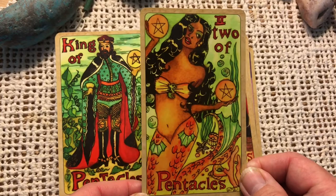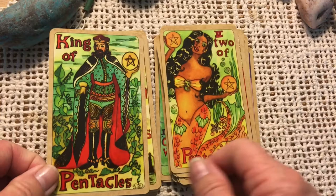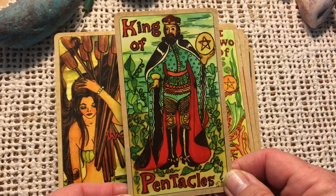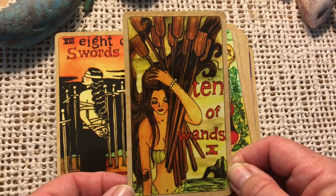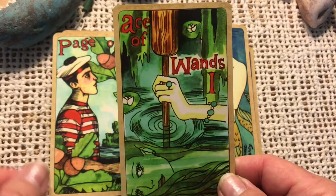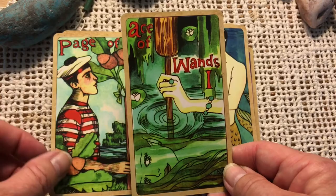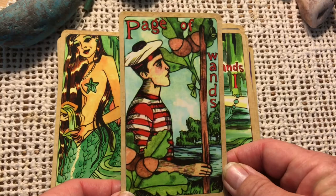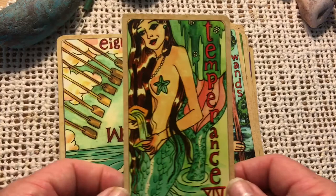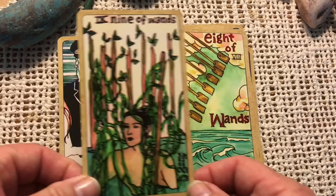Here is the Nine of Cups — we've got the gentleman in the bar with the nine cups. Two of Pentacles. The King of Pentacles. The Ten of Wands. Eight of Swords. Page of Pentacles. Ace of Wands — love her jewelry, very cute. Every good mermaid has jewelry. Page of Wands — I like the acorns. Temperance. Eight of Wands.